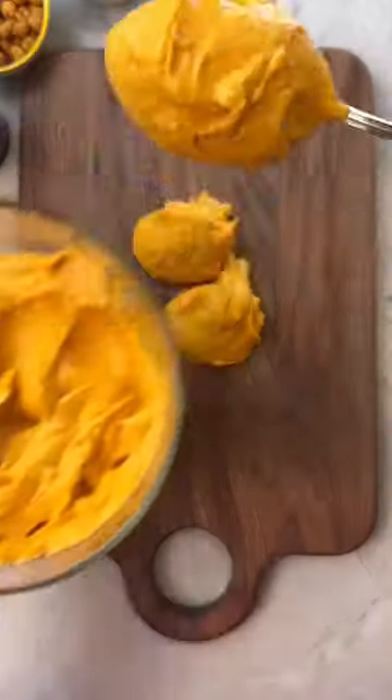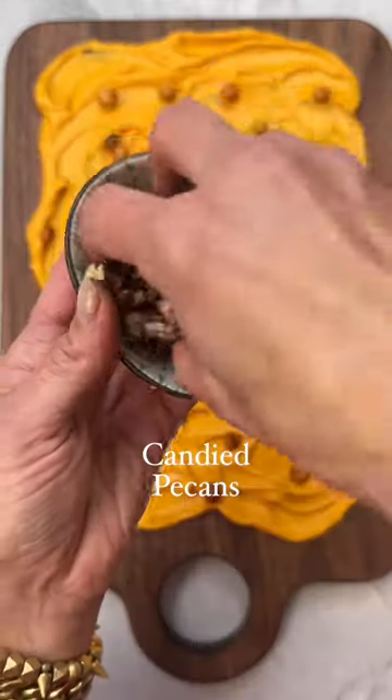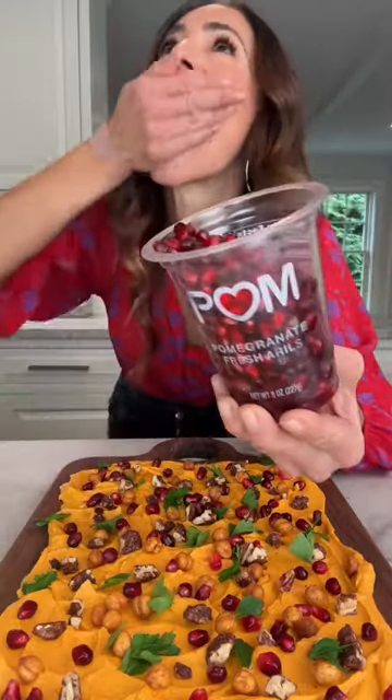Look at that. Now for the fun part — add that spread to the board, making all those pretty swishes, and top with crispy spicy chickpeas, candied pecans, parsley, and POM Wonderful pomegranate arils, which add a ruby red pop of color and a burst of sweet-tart flavor.